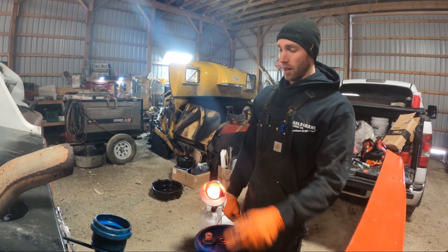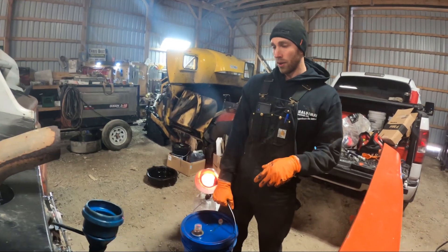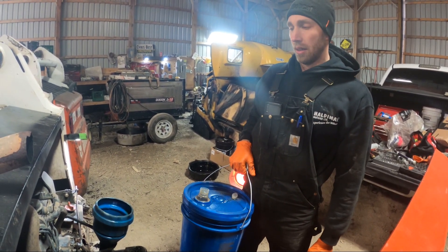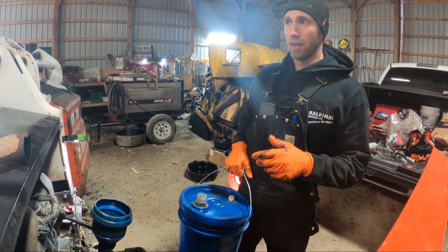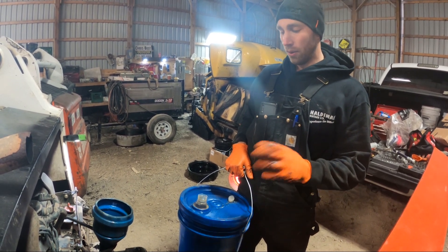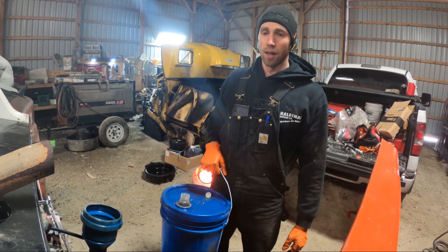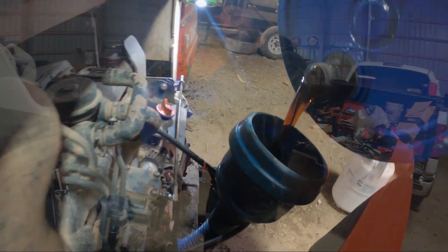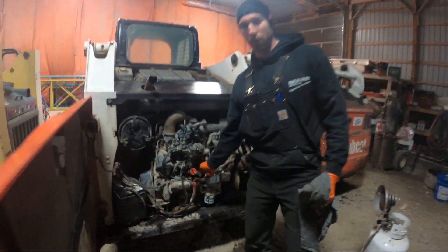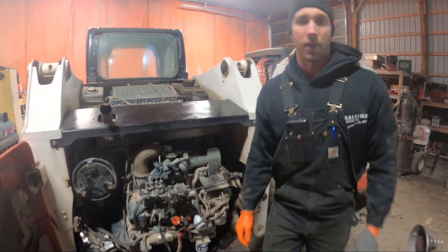We got the cab back on. We put a new oil drain tube on because the old one was leaking. Now we're going to fill it up with oil — these usually take 15W-40, though you can run 10W-30 as well; it's up to you. I like to fire it up for about 10 to 15 seconds and then check the level again. These take anywhere from about 8 to 10 liters; this one will probably take a bit more since we changed the drain tube. We fired it up, checked the oil level one more time — she's good to go, right at the full mark.